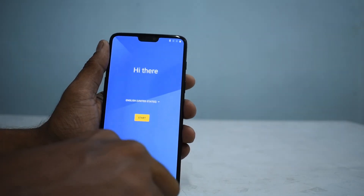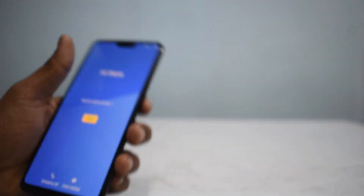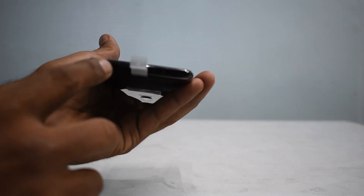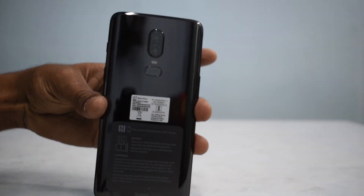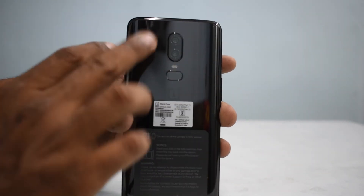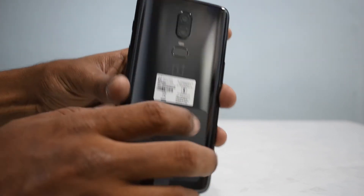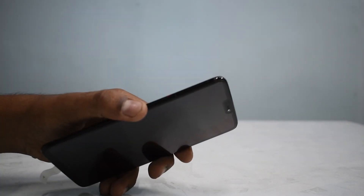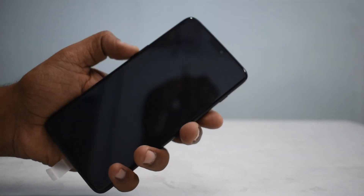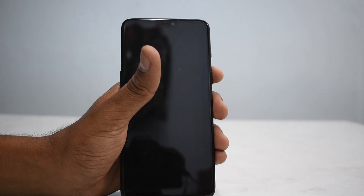What I really liked is the bezels at the bottom — they are really slim. To the right we have the power button and the alert slider. At the top is the secondary noise-cancelling microphone. At the bottom you have the 3.5mm jack, the USB charging and data syncing port, and the speaker grill. Moving to the back is where all the magic happens — there's the new fingerprint scanner design, a dual LED flash, and the 16 plus 20-megapixel camera. The main camera has optical image stabilization and a bigger pixel size. The SIM tray takes two SIM cards but no SD card, as is always the case with OnePlus devices. The device feels really good in hand, and the way the glass melts into the edges is reminiscent of the Samsung Galaxy S9 series.